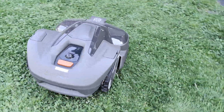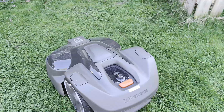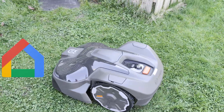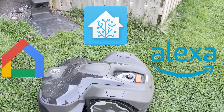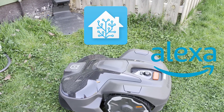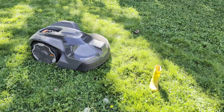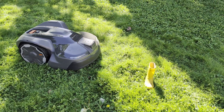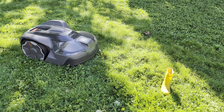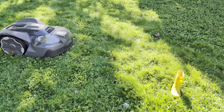The Husqvarna automowers can be integrated into your smart home through voice assistants such as Google Home or Amazon Alexa. You can even add it into Home Assistant with a built-in integration, which I'll be talking about more later in this video. The IQ series also has object avoidance, which seemed to work fine in my testing — it won't detect tiny things like golf balls in the grass, but even a child's boot was avoided pretty easily.